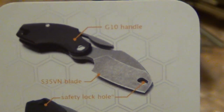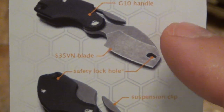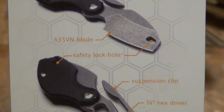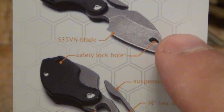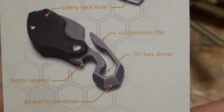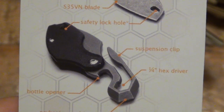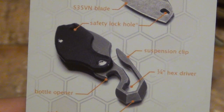You can see it has a G10 handle and S35VN blade. I haven't cut anything with it yet, just carried it. It has a safety lock hole, which I think is an awesome design feature — we'll show that in a second. I plan to carry this on the keys. It's like an added tool; all the multi-tools, all the keychain stuff — if you have the room, why not integrate it?